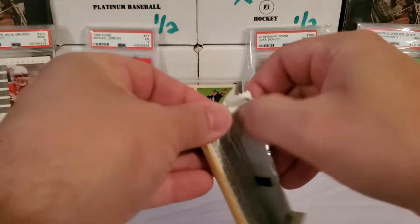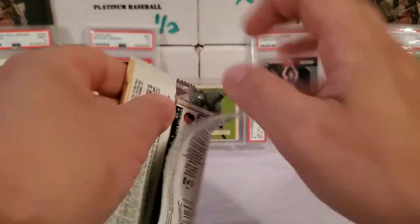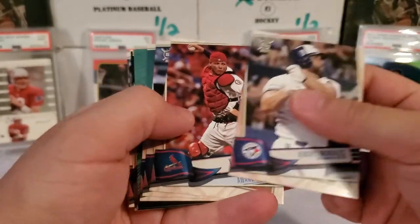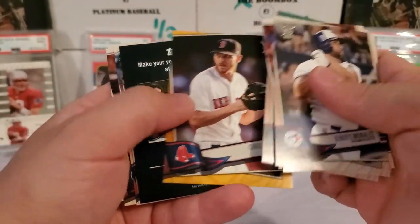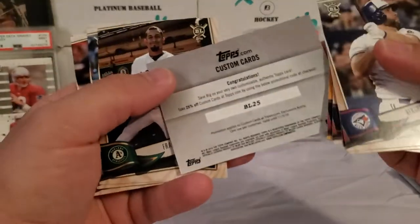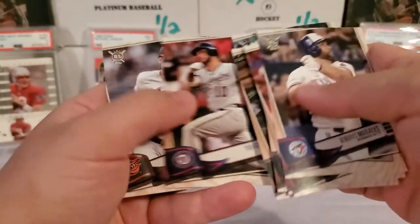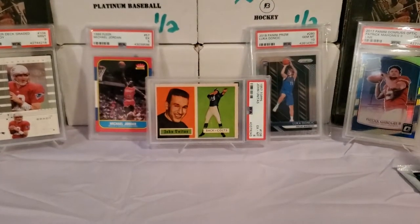2019 Big League — hobby pack. This is a fairly cheap product, but I have actually seen some people pull some big hits out of here, believe it or not. Some nice autos and stuff. I've yet to do that, but it can be done — I've seen people do it. Wall Climbers, Billy Hamilton. A nice little coupon there for 25% off custom cards — BL25. Nothing unique to a one-use; I'm sure you can use it multiple times.